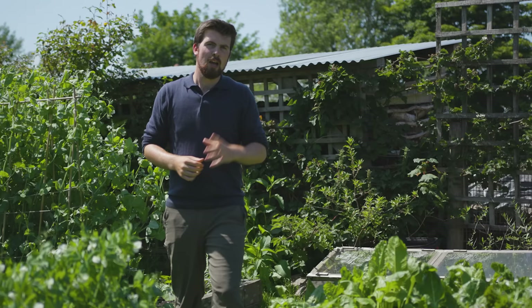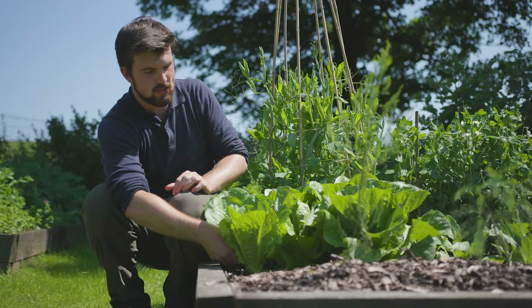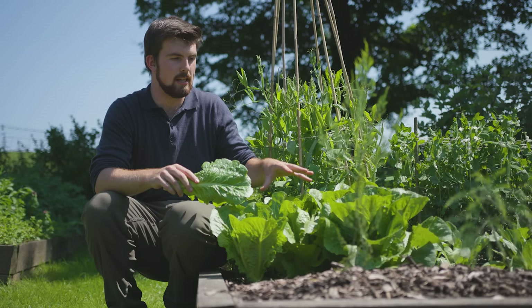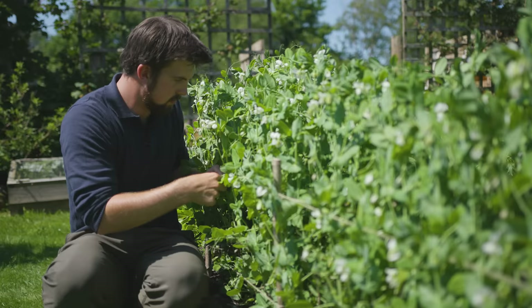That deeper root system isn't just going to mean more access to water, but also more access to nutrients and stronger stems in wind. There is one group of crops where this shouldn't be applied, and that is your leafy greens — for example lettuce, chard, and spinach. The reason is that leafy greens in drought-like conditions can very quickly run to seed, so I don't recommend reducing watering to stress them. They have a quick turnaround anyway, so it just isn't necessary.